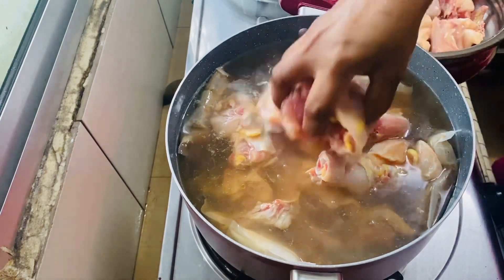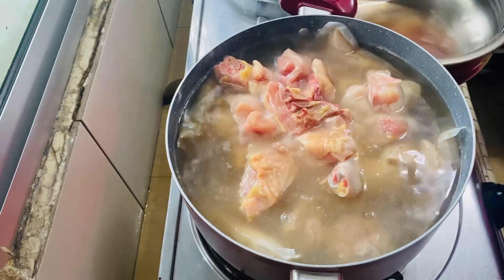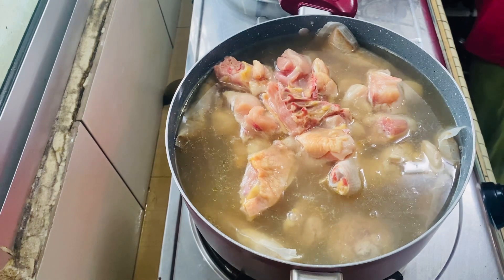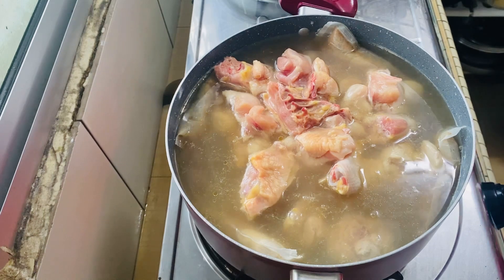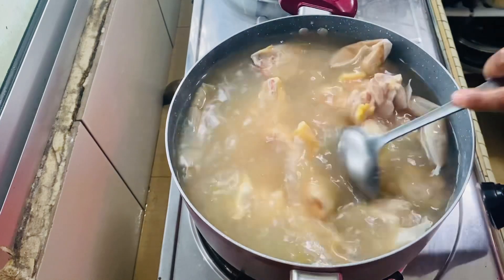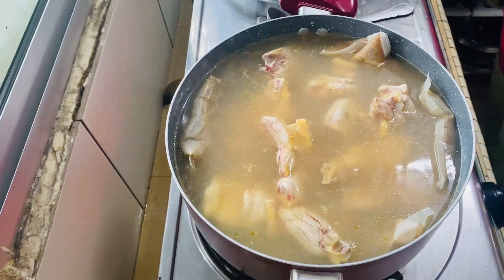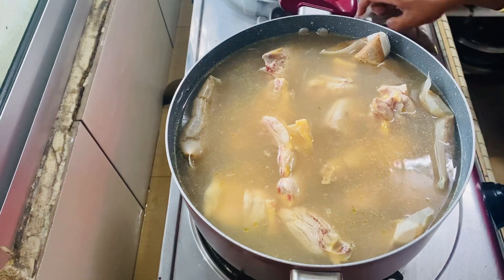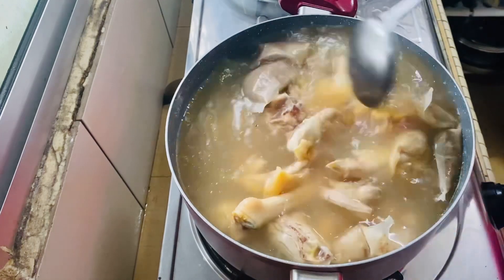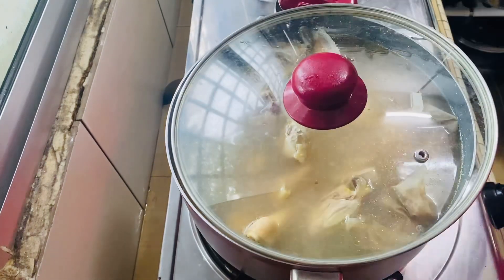We are going to make the soup for at least 30 to 40 minutes. We are going to make the soup for the chicken. We are going to make the soup for the chicken. If you are ready to cook, you will be ready to cook for 30 to 40 minutes.